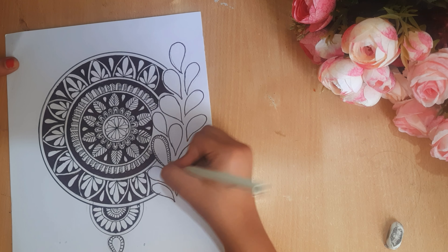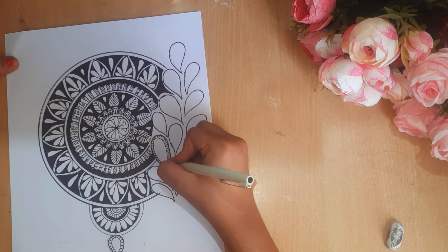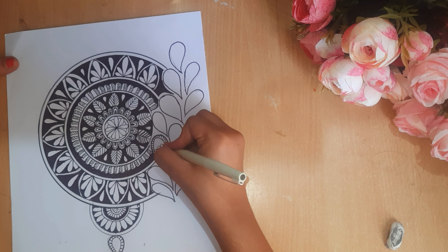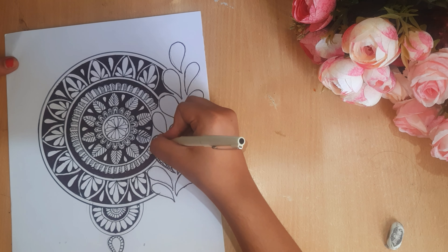The bottom part is very basic, and I will draw the feathers as you can see. I will draw the other feathers as you can see.